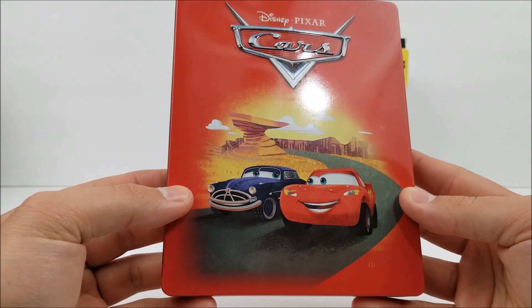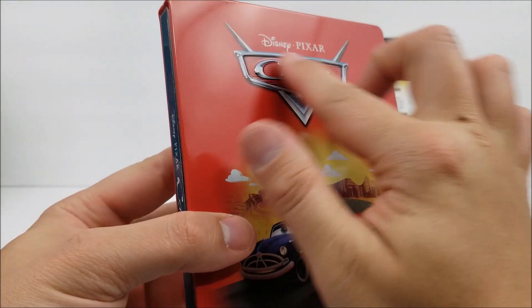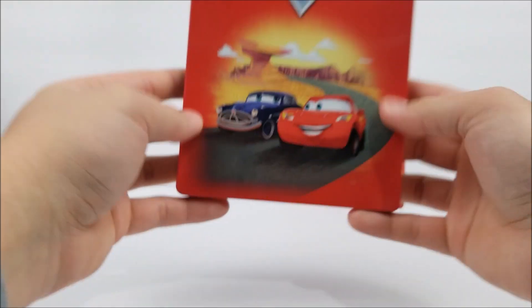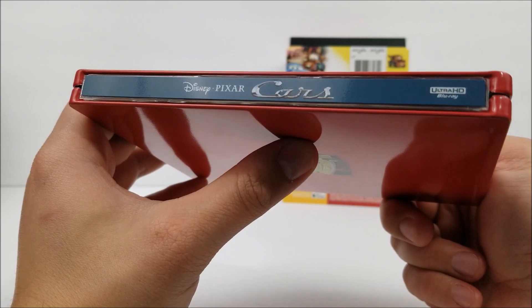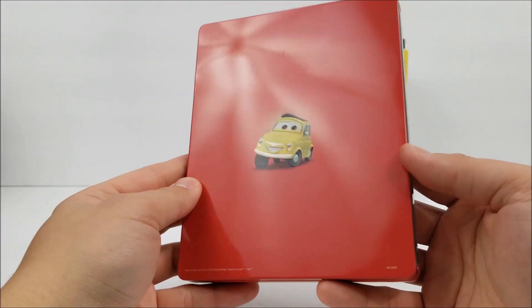But here on the front, very nice gloss. And then you do have that debossed title right there — pretty cool. Here on the spine, you got the title, Ultra HD Blu-ray at the bottom. No spine slash, it looks like. And then here's the back.